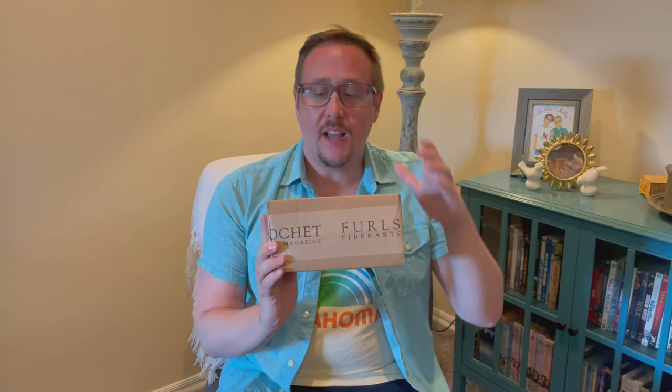These are hooks I've never actually tried before, so I'm looking forward to seeing how they work. These are going to be my first wooden hooks that hopefully actually work, because I did purchase some on Etsy once and they were all the wrong size. I don't really count those — I'm counting these as my first because I know I can trust Furls; they're a really good company.